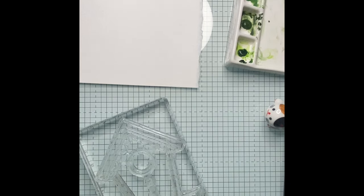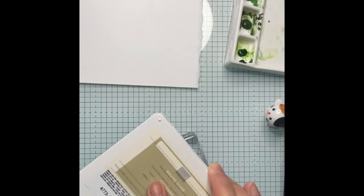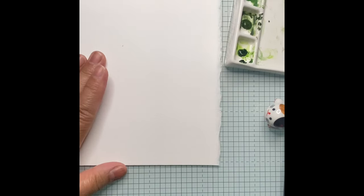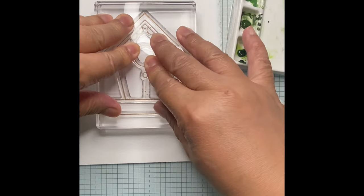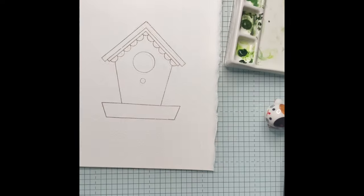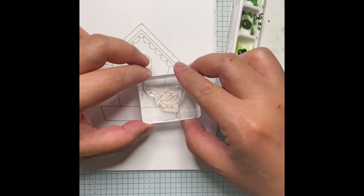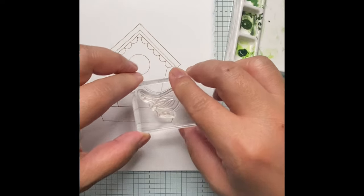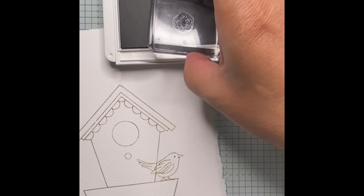Before I forget, the card I'll be making is size A5. I will put the birdhouse exactly at the center of the paper. Using the same ink, Crumb Cake, for the bird, let's stamp it near its house. There you are — now let's add some flowers.